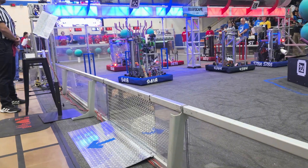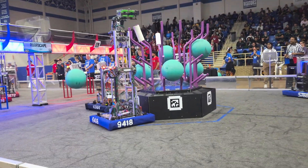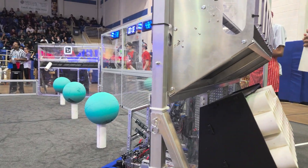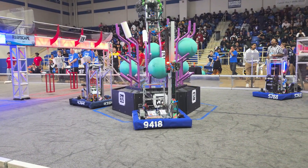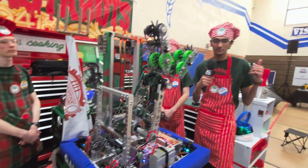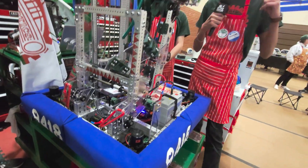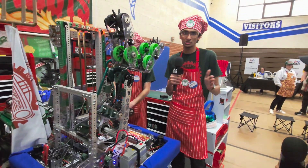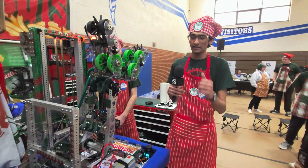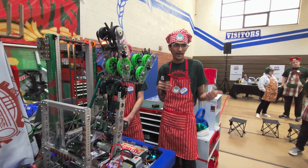Our swerve odometry tends to get off the more you use it throughout the match, so these cameras are looking for AprilTags around the field and allow us to localize ourselves and be accurate in autos. Another use for them is on the scoring side — we use these to align to the reef. This camera solution was pretty critical, as when you are aligning to both poles, your robot tends to shift left or right. This basically guarantees that we're always seeing a tag and keeps updating our swerve odometry, making our cycles more accurate and efficient.